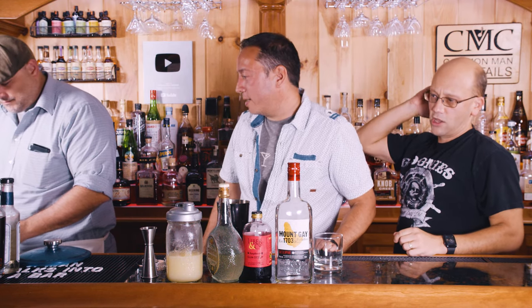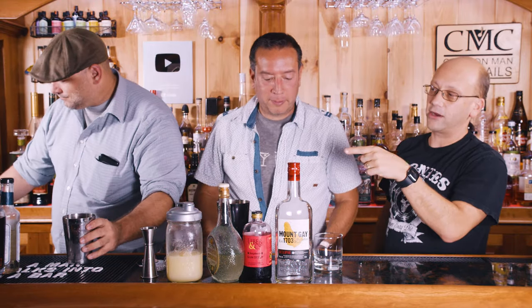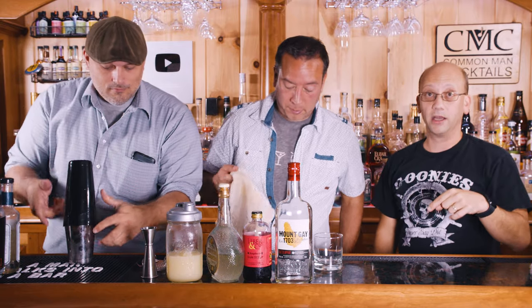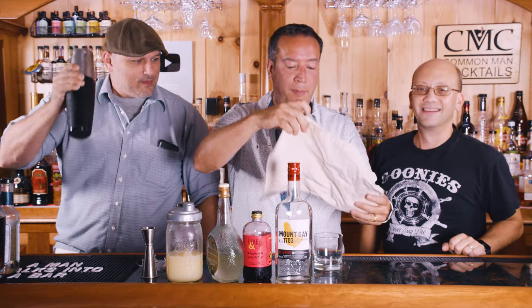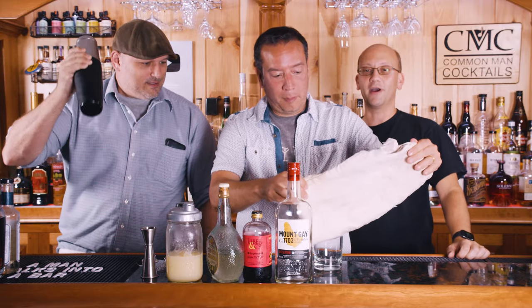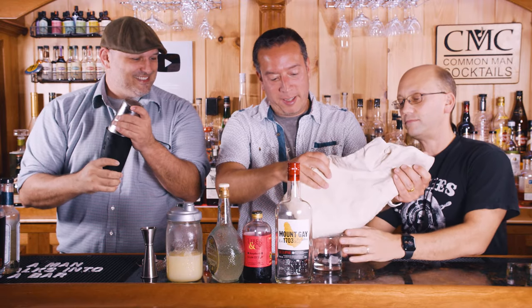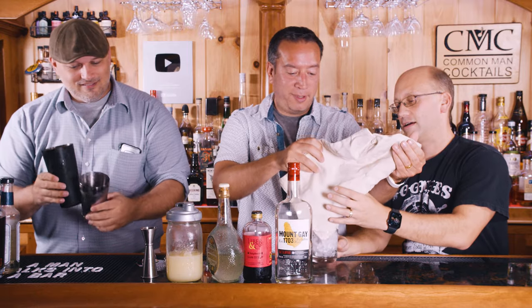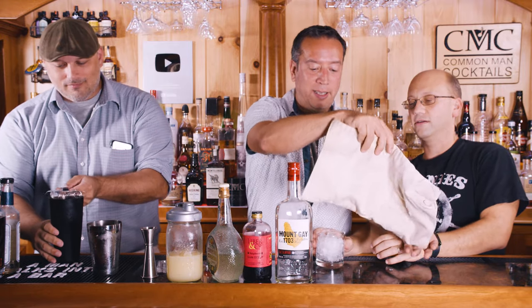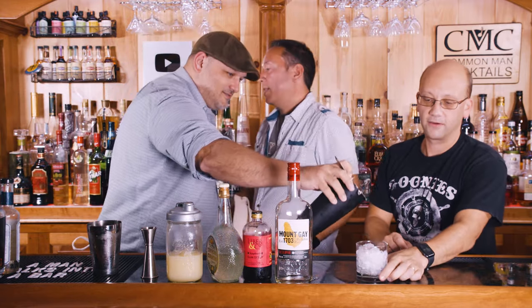Let me put some crushed ice in here for you. Crushed ice in the glass, not in the shaker, because that makes a really diluted drink. Then pour it over the crushed ice. Oh, I didn't crush it too well, did it? I'll stir that. Look at that — that's a lot of crush. It's got some big stones in there, yeah, it's like diamonds. Kind of crushed.